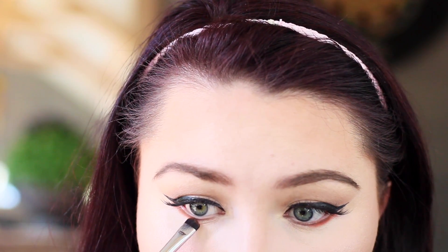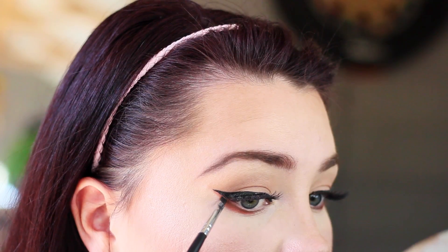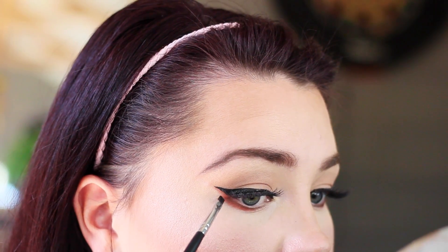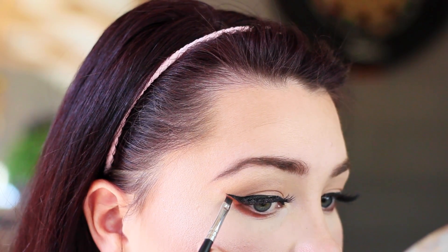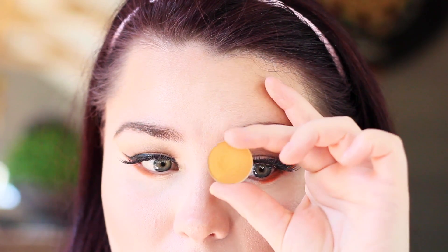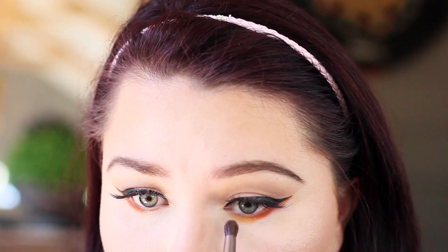I'm going to be going in with that rusty orange shade and putting this at the top of the outer corner. I also did my eyebrows off-camera — I find brows pretty boring to film — but I just used the Anastasia Beverly Hills Brow Definer. I'm using a small Morphe brush grabbing the same color and going up against that wing as well. Now I'm going to go in with Makeup Geek Chickadee, putting this more towards the inner lash line and blending that darker orange shade together, creating a sunset look.